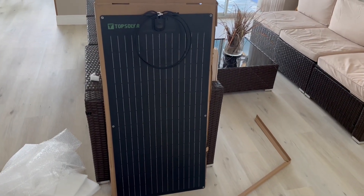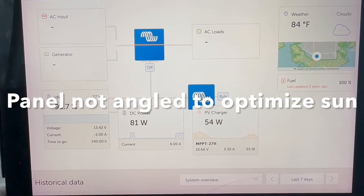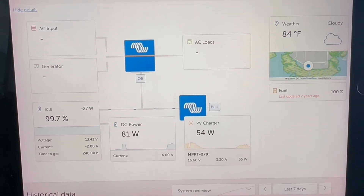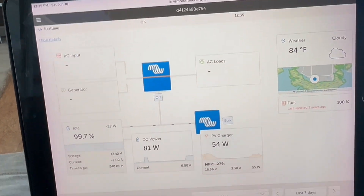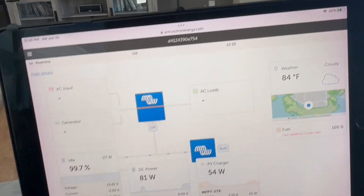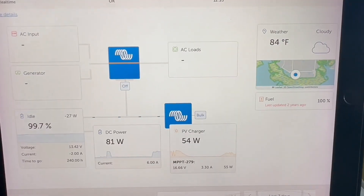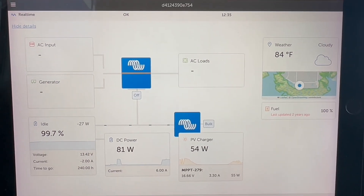Let's go see how it performs. So these are the results of running the new panel by itself — a very unimpressive 54 watts of a possible 100, generating only 16.66 volts and 3.3 amps. I'm going to combine this now with the other flex panel and see what we can generate.